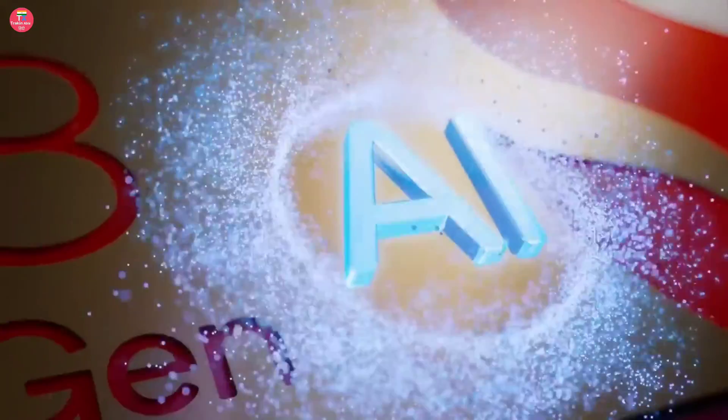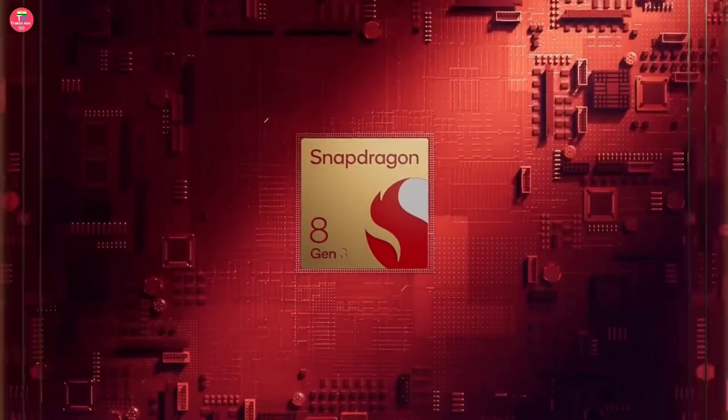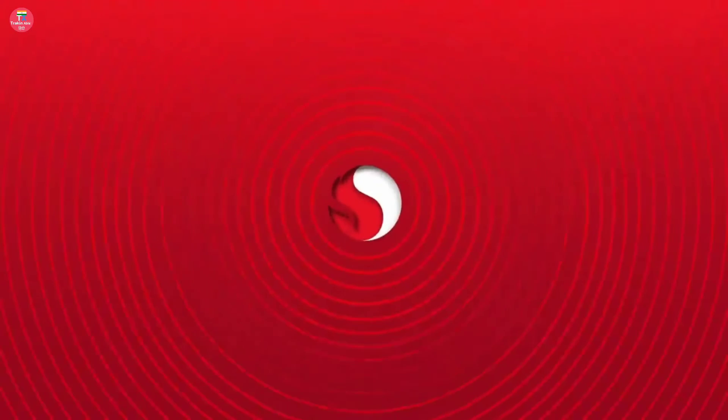Talking about the processor, you will get the Snapdragon 8 Gen 3 in it, and Android 14 will be available as the operating system.